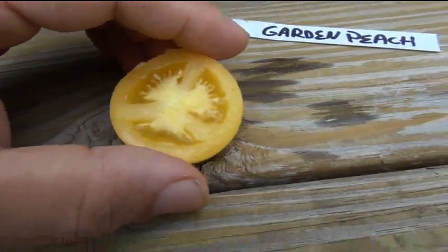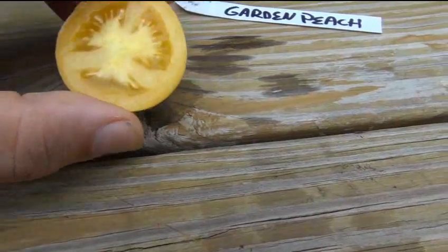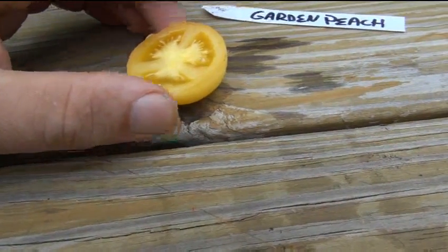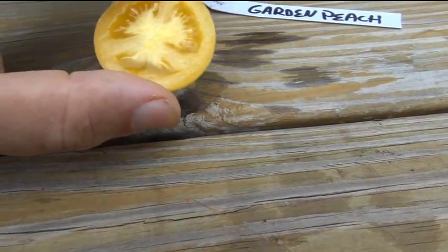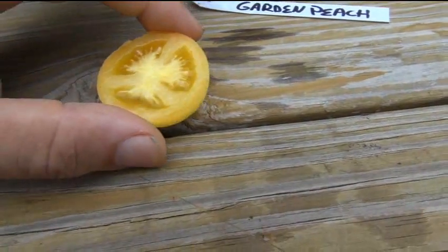Very mild in flavor — very, very mild. You're not going to want to make a sauce out of this. You could try if you had a lot of them, but it's a watery type tomato, so it's very juicy. It's not dry — I like juicy, watery tomatoes.